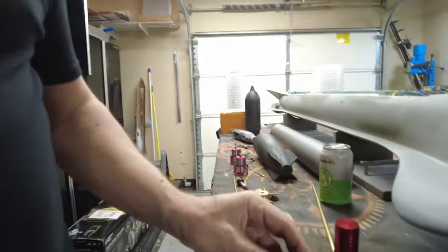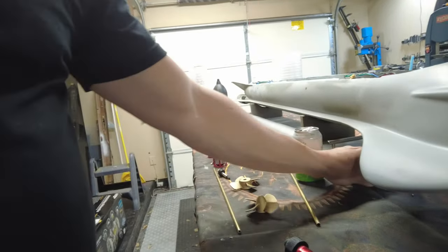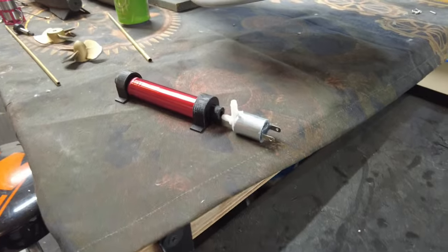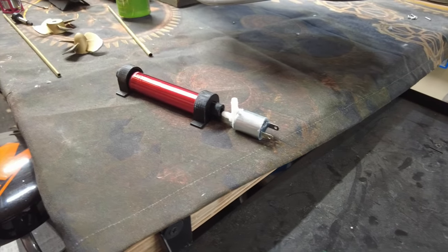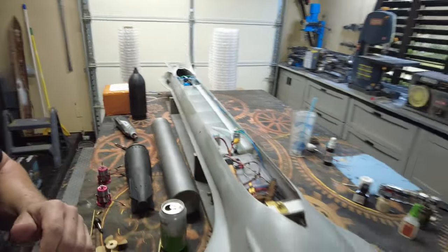I've printed some mounting bulkheads — a couple of these that are just gonna go on the ends. The blow solenoid is gonna end up getting mounted to the end of it, and then I'm gonna have a little fill port for the butane fill valve. It'll probably live just on the top of the ballast tank somewhere within easy access to all of the control wires and control box.